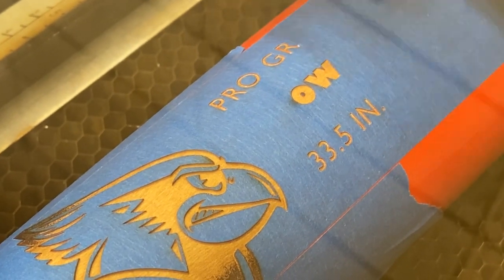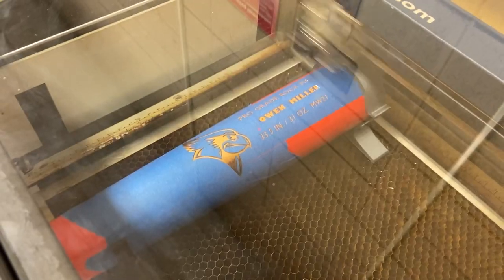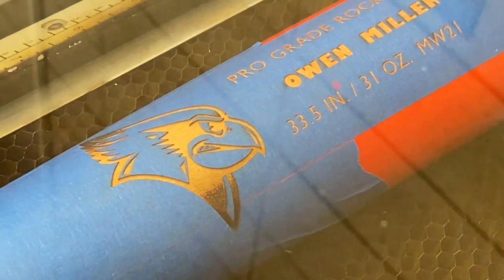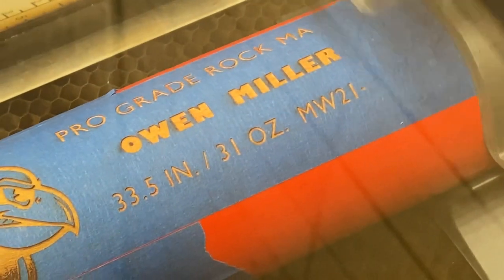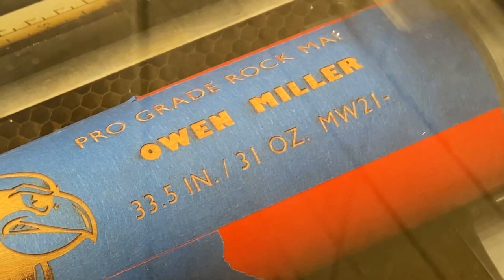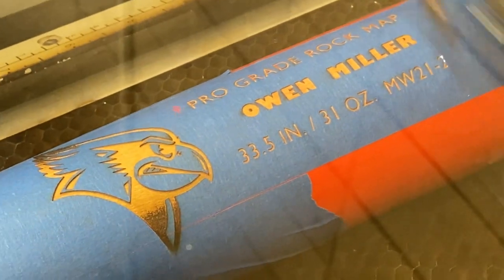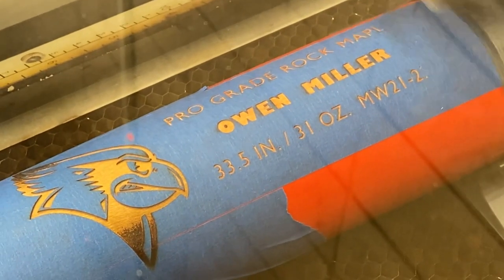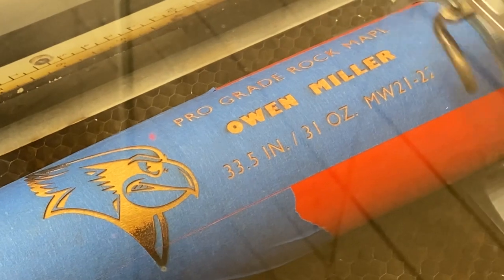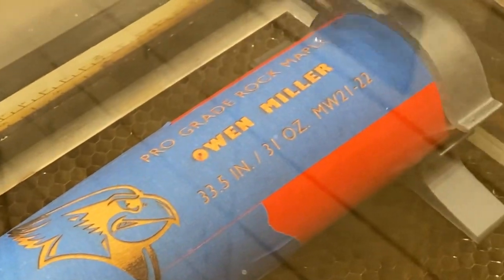Here I am using the laser engraver — we use this for graphic design and expanded media. Brian Franklin, the associate professor of art, taught me how to use this. He's a great colleague. So the bat's 33 and a half inches, 31 ounces — MW is me, Mike Willey. The year is 21 and this is the 22nd bat of the year that I've made in 2021. It's pro grade rock maple.